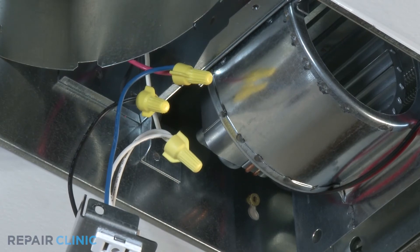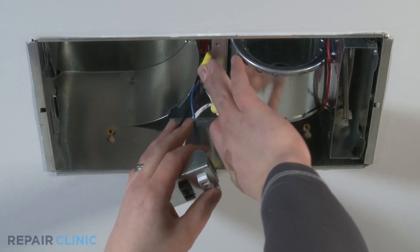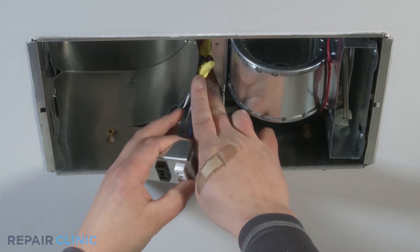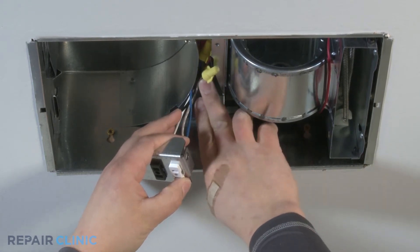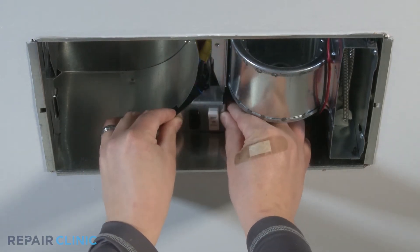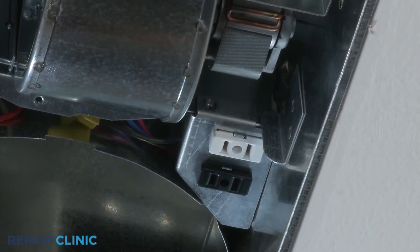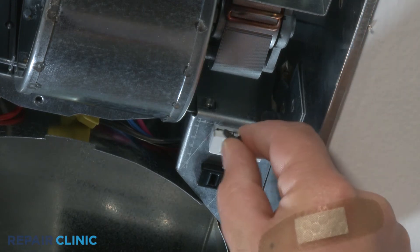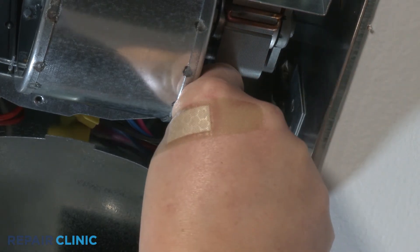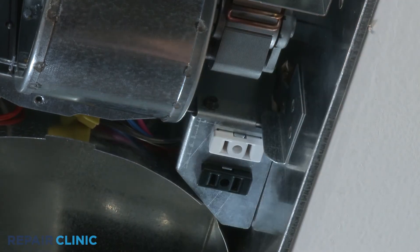Put the collected wires carefully into the bath fan housing and slide the receptacle bracket back into place between the heater scroll housing and the exhaust fan shroud. Insert the hex head screw through the receptacle bracket mounting hole and finger tighten. Use a quarter inch wrench to fully tighten the screw.